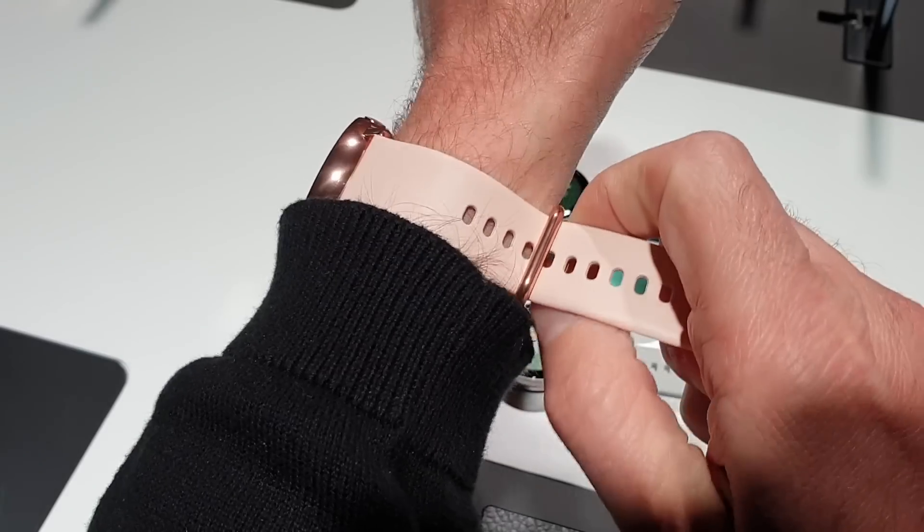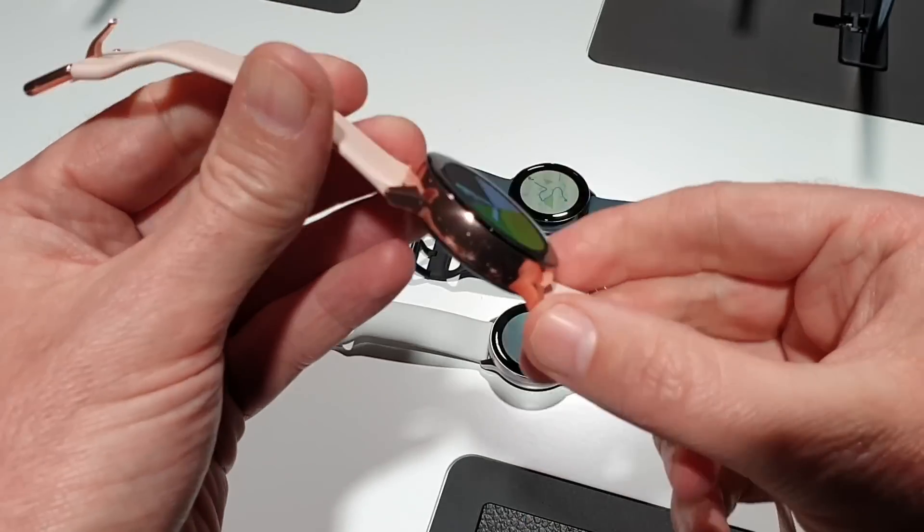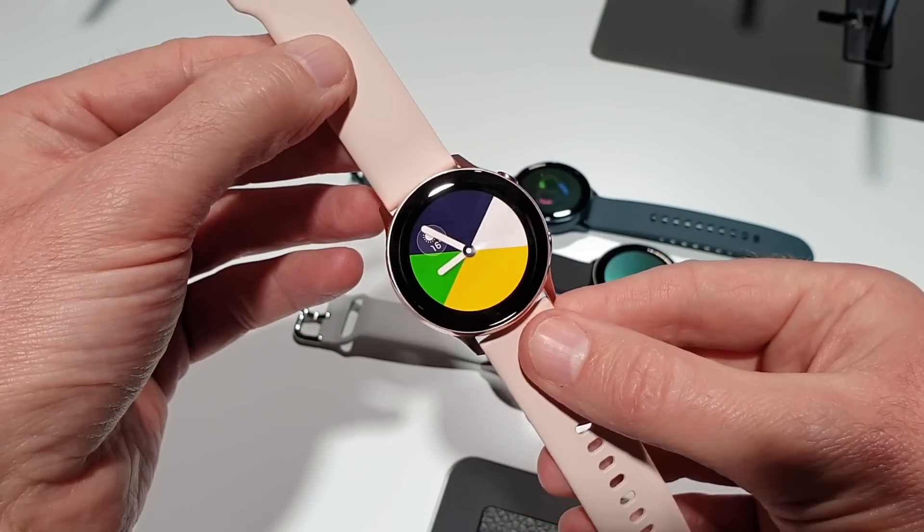This is $200 or 250 euros and it's going to be released very soon. That is the Galaxy Watch Active.